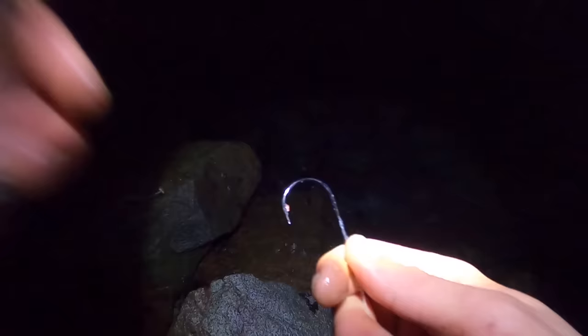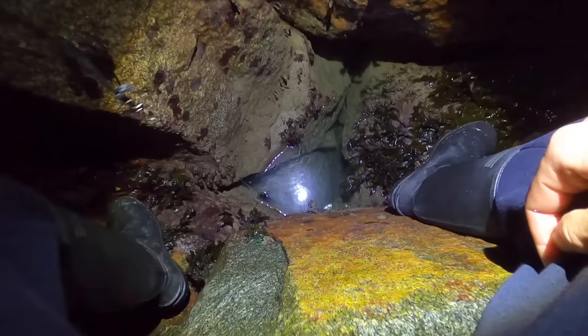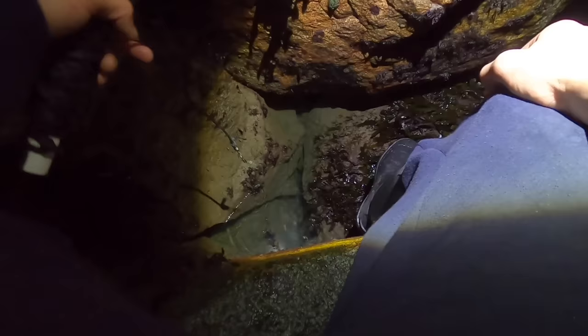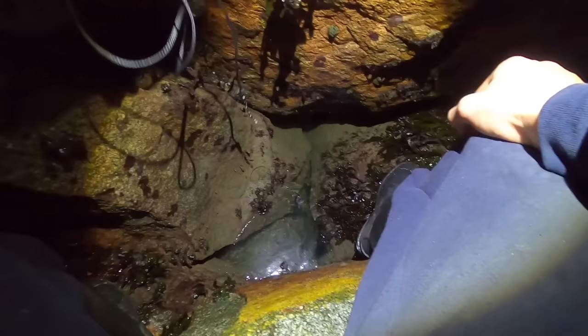I've just seen a big conga head come out of this hole here guys, so what I'm going to do is just plop my line down and hopefully we can tempt him out. It's about a good 15 to 18 pound - a nice size eel, that'll be a great catch and cook size.